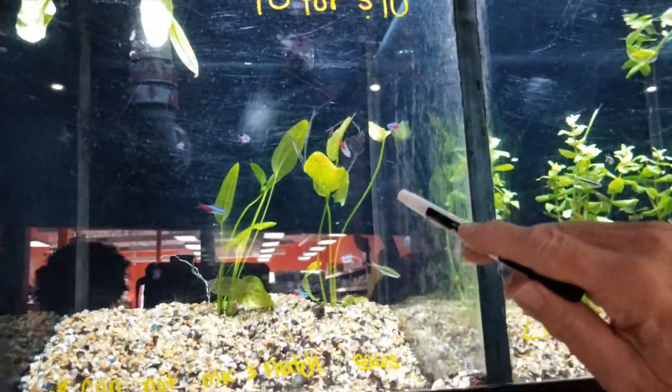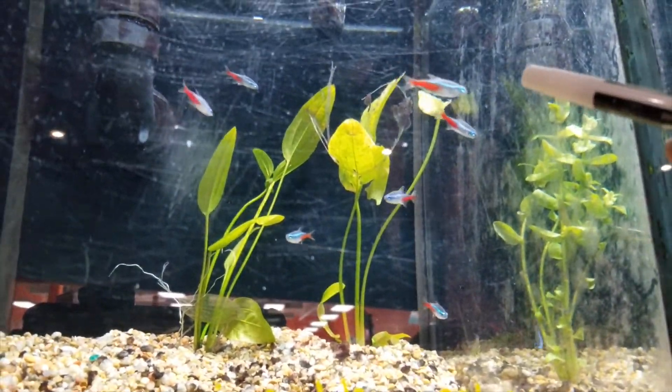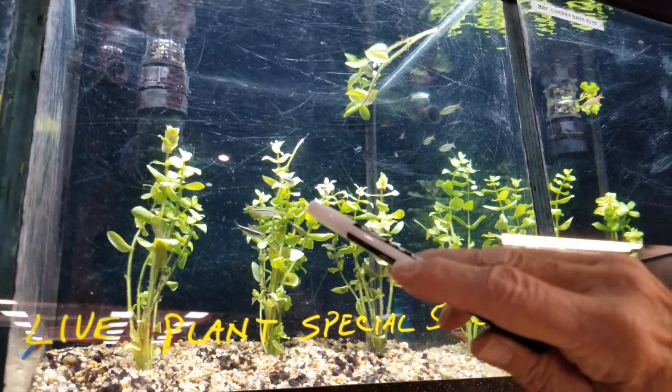This is the fun part, and the part that most people have difficulty with because they want to buy the fish the same day they buy the stuff. You can't do that because the stuff isn't ready for the fish. So you have to be very patient. You have to do this slowly because it's going to take six weeks to get it to the point where most fish are going to survive.